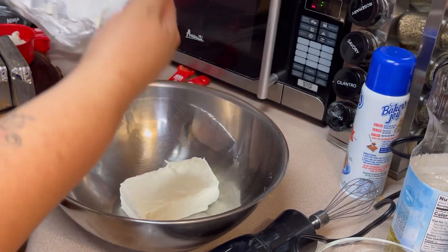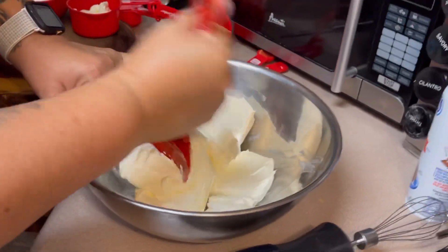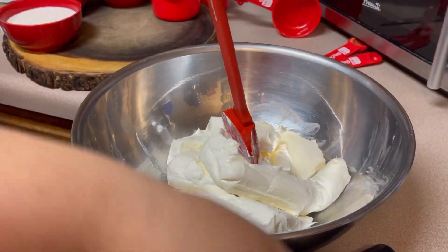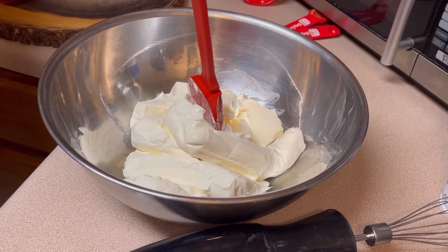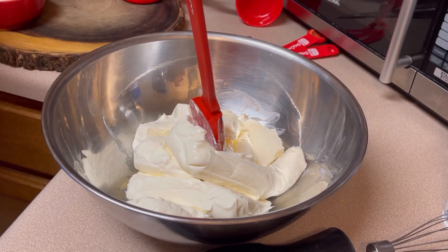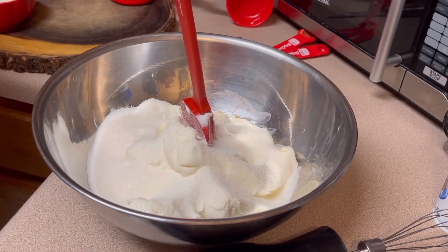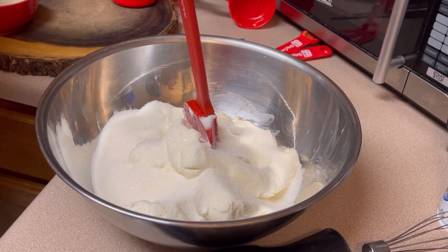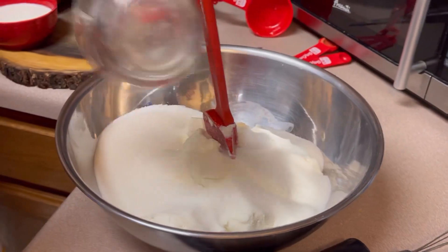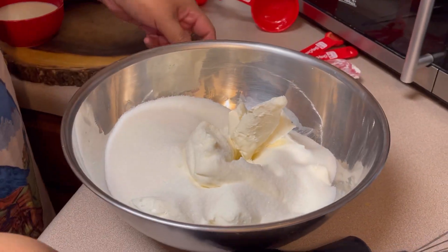You are going to need four eight-ounce cream cheeses. Add the cream cheese and one and three quarter cups of sugar into the bowl with the cream cheese. Then we're going to mix that up.